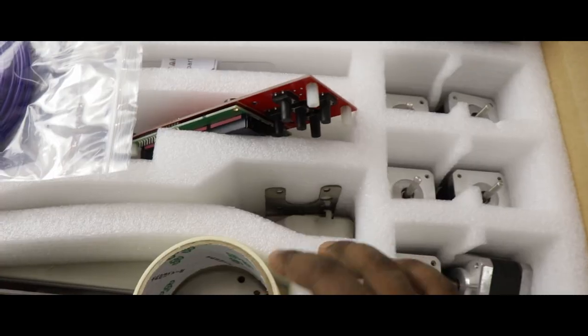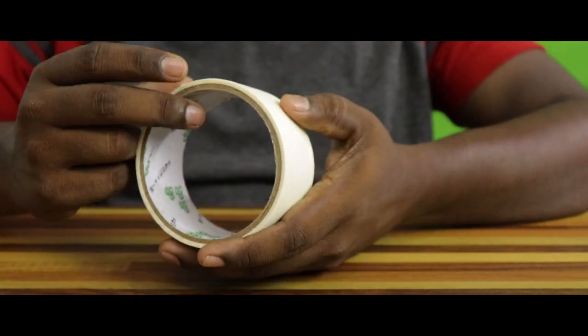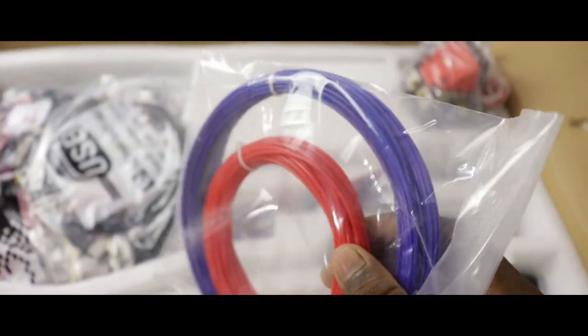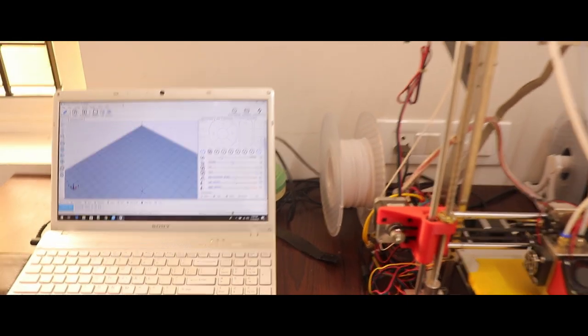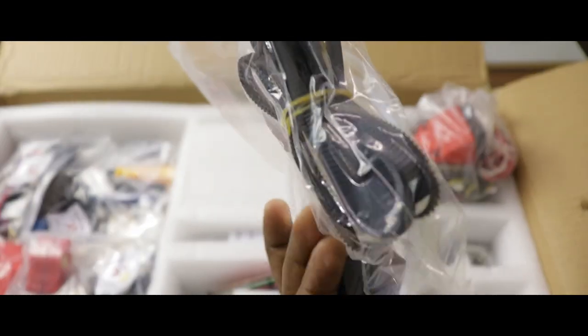There is 3D printer masking tape to protect the heat bed from accidental damage. There are red and blue sample 3D printer filaments. There is a USB Type-B cable, a motor timing belt.